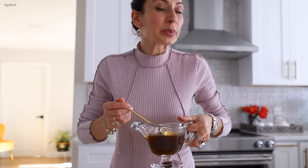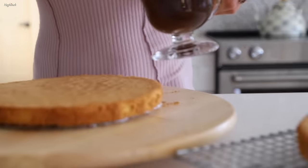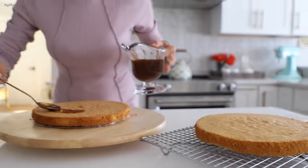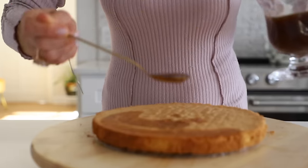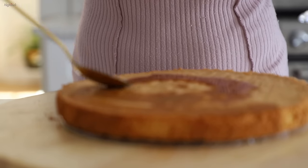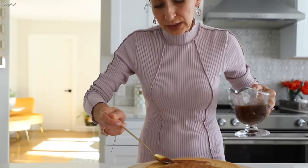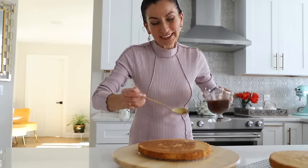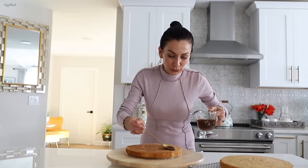Just look how perfectly uneven the layers came out — I knew one was heavier, but trust me it won't make any difference. Very generously, I'm going to use all the coffee liquid to soak the layers: a beautiful thin layer of cream first, then thicker ones on top.